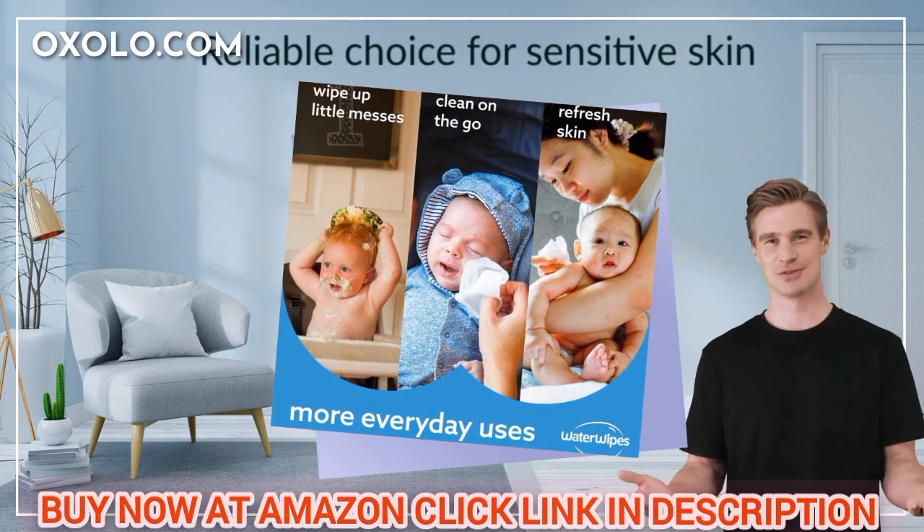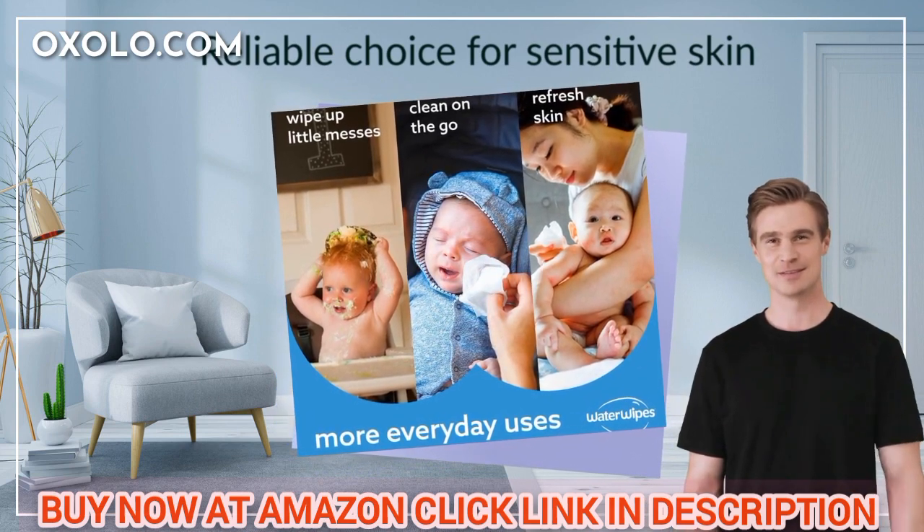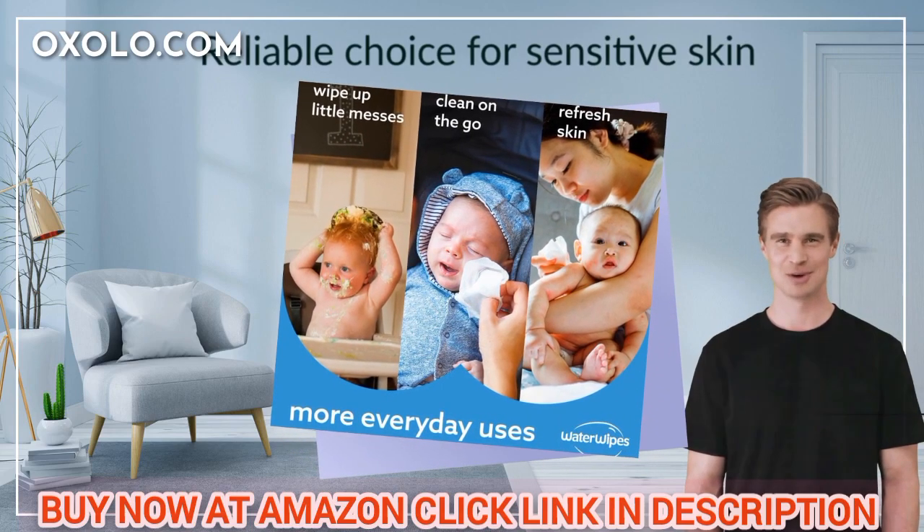Get the Water Wipes Plastic-Free Original Baby Wipes, a reliable choice for sensitive skin, with packaging that may vary but always contains the same trusted water-based wipes.